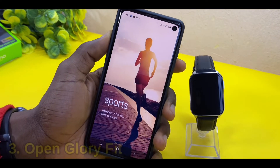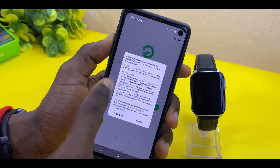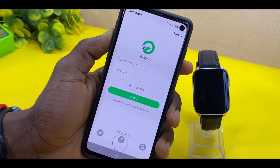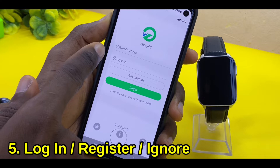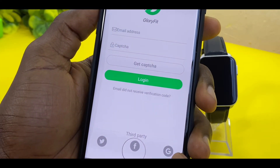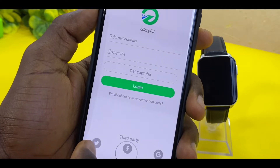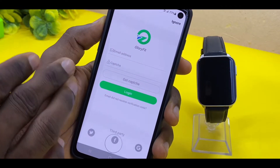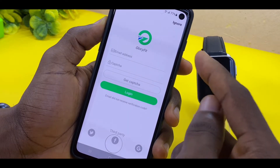You're going to see the setup screen — agree to every agreement, privacy policy, and any permissions you see. Here you can log in with your email address, Facebook account, Gmail, or Twitter. I will choose to ignore the login for now; if you want you can log in and register, but here I'm going to select Ignore.